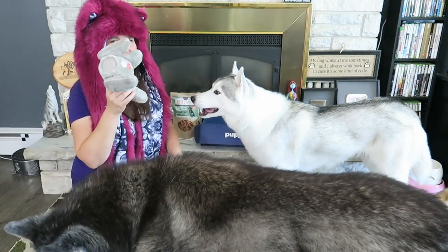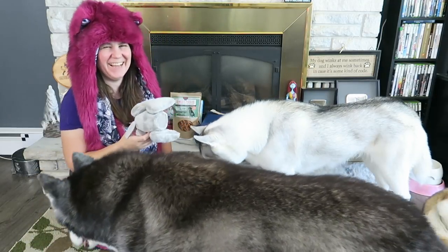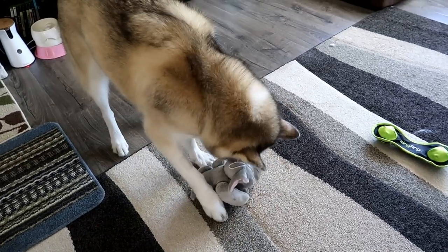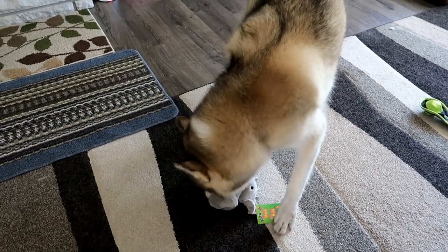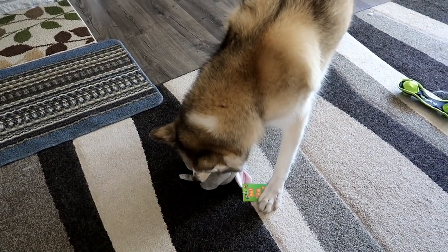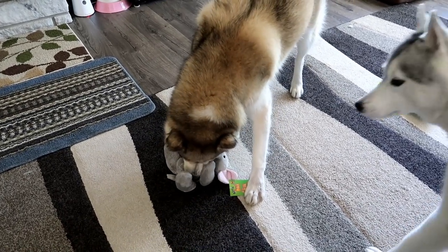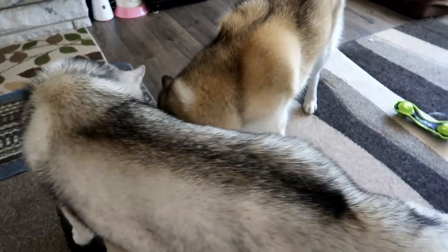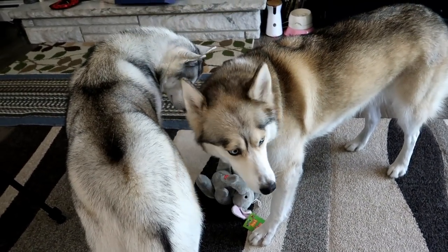She ripped his head off! As soon as the camera goes off, Shelby's like, this is the greatest toy in the world! She's going to rip his little legs off too! Memphis is like, wait, maybe I want to play with him too!